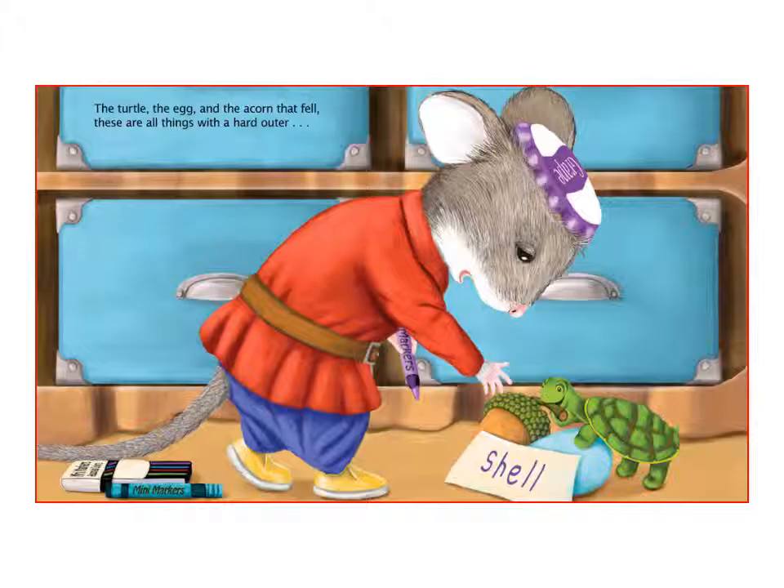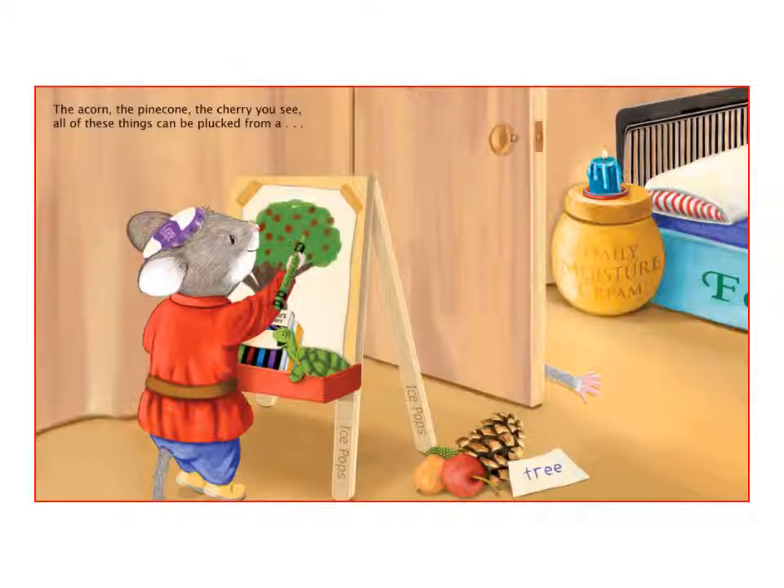The turtle, the egg and the acorn that fell — these are all things with a hard outer shell. The acorn, the pine cone, the cherry you see — all of these things can be plucked from a tree.